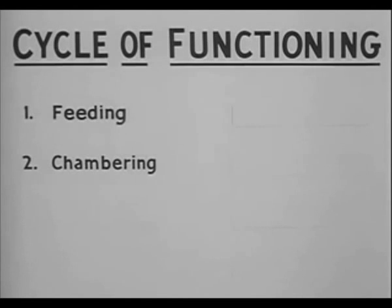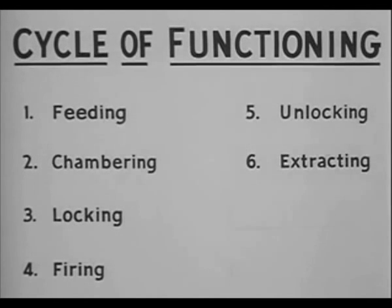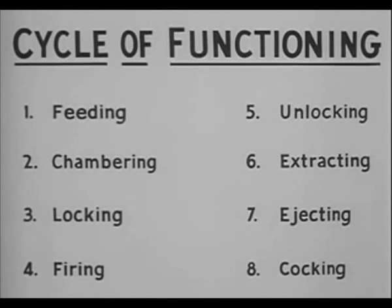The cycle of functioning can be broken down into eight steps, performed as integrated and overlapping actions. The first step is feeding, which is positioning the cartridge ready for chambering. The second step is chambering, seating the round in the chamber. The third step is locking the bolt to the barrel, thus holding the cartridge seated in the chamber so that gas pressure will be maintained in the barrel to propel the bullet. The fourth step is firing, ignition of the primer of the cartridge in the chamber. Step five is unlocking the bolt from the barrel. Step six is extraction of the empty cartridge case from the chamber. In step seven, the empty cartridge case is ejected from the weapon. And step eight is cocking in preparation for the firing of the next round.